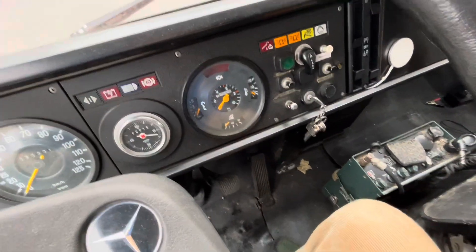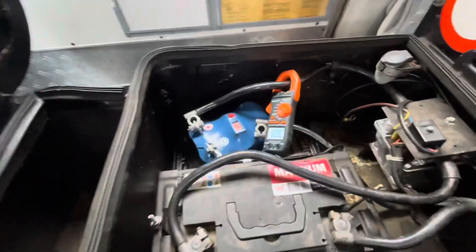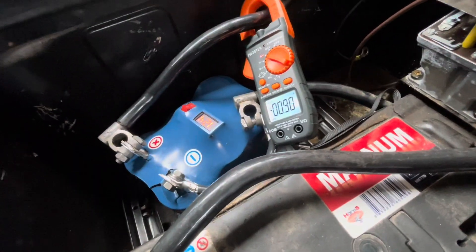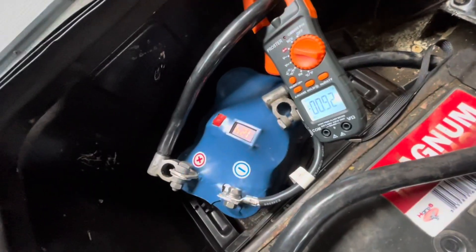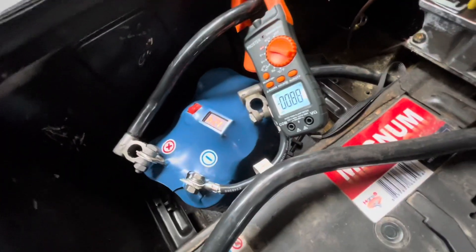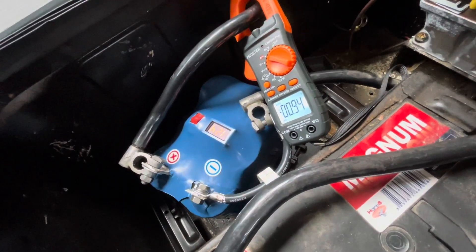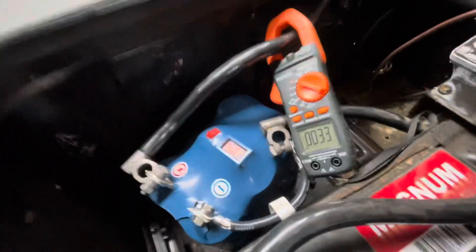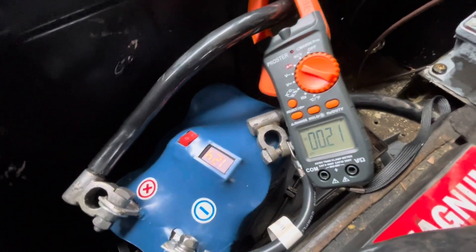Another attempt at cranking at zero degrees Celsius. I had to interrupt the previous start-up process because the capacitor was discharging down to eight volts, so I interrupted to recharge from the battery. The engine has cooled again for about 15 minutes, so let's try again — and we can also check the amperage that is being pulled.